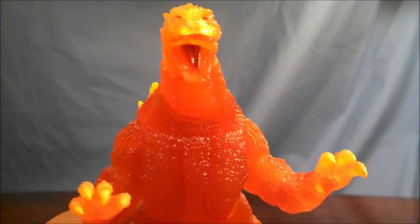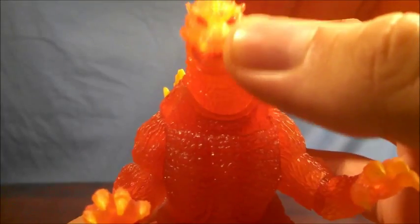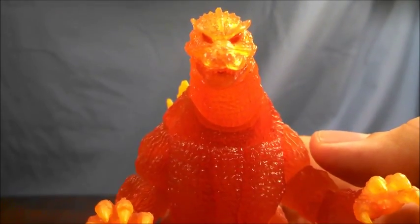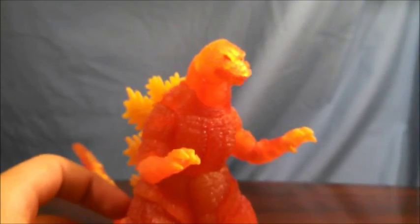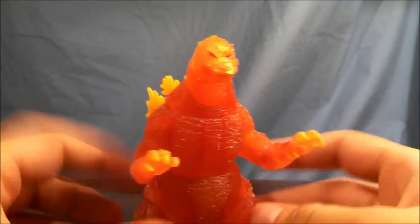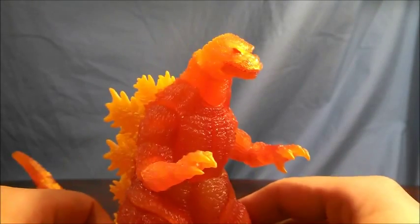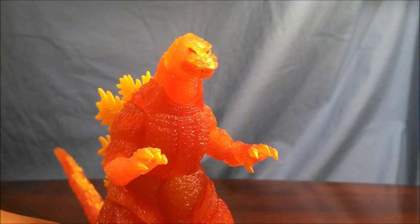There is some red on the tongue for Godzilla, and the eyes are a neon orange. Overall, as a portrayal of Meltdown Godzilla — which I'm guessing this is what it's supposed to be — it's very nice. I like it a whole lot. Sculpt and paint, very, very cool for a figure of this nature.